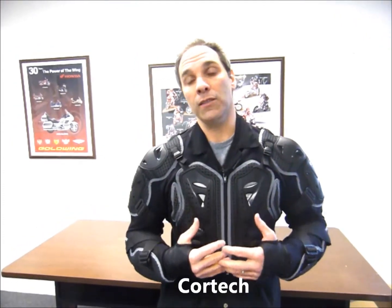Hey everybody, this is Mark, Regional Account Manager for Helmet House, the owner of the Cortec brand of protection. Cortec is Helmet House's more sporting line of apparel and protection.